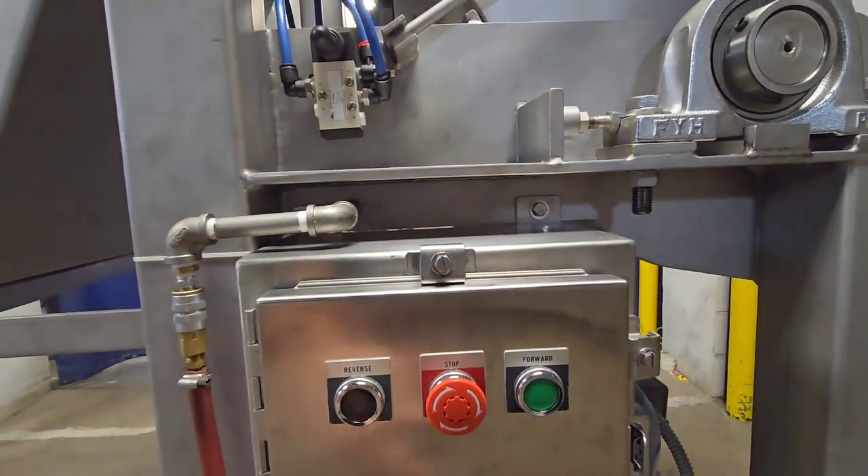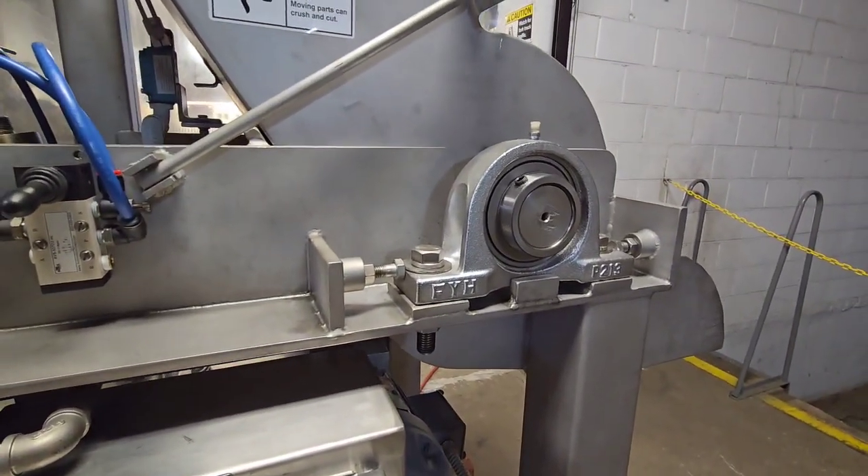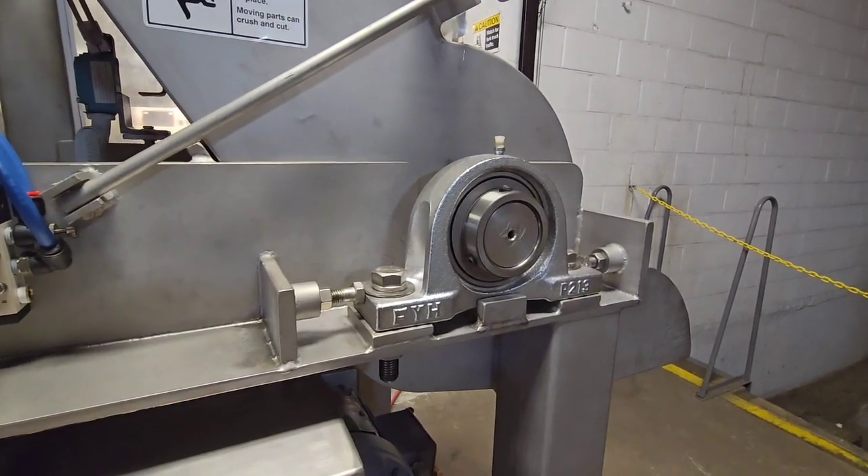Go ahead and stop the unit. And now we will run backwards. This is set up on a momentary switch, just in case a unit gets bogged down again.